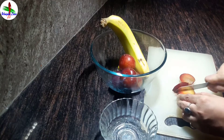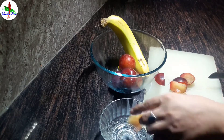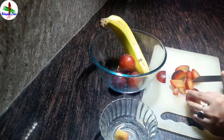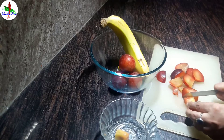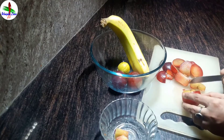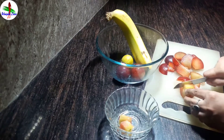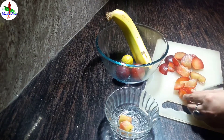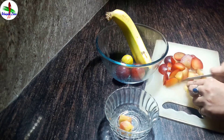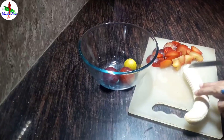Now cut the plums and remove their seeds. Peel the banana too.